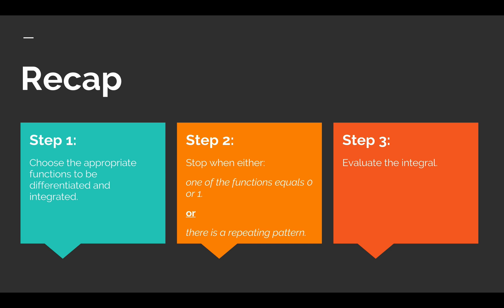Just to recap: step one is to choose the appropriate functions to be differentiated and integrated. It's usually helpful to choose the function that will produce a constant to be differentiated, and always choose a function that can actually be integrated. Step two is to stop when either one of the functions equals zero or one, or when there's a repeating pattern as we saw in the last example. Step three is to simply evaluate the integral.